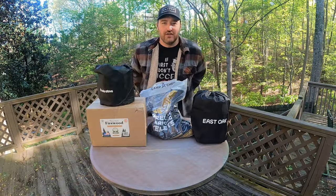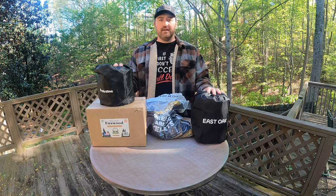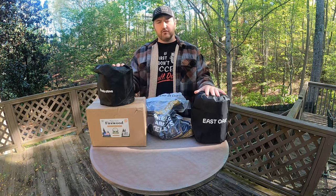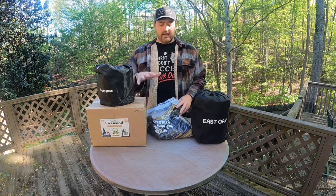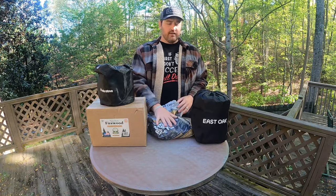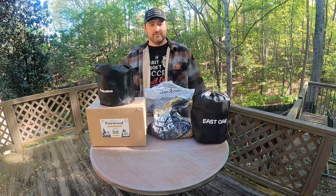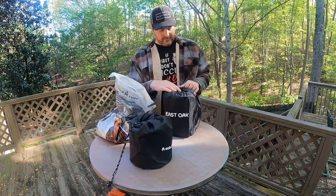Hey everyone, welcome or welcome back to the channel. It's Chris with The Home Dad, and today we are going to test out two different types of fuel on our tabletop fire pits. We're going to use the East Oak tabletop fire pit and the Solo Stove Mesa XL, testing firewood and wood pellets to find out which one's best. This video is not sponsored — I purchased all these things myself, so this is my honest opinion. Stick around — we're going to start with the wood pellets first.